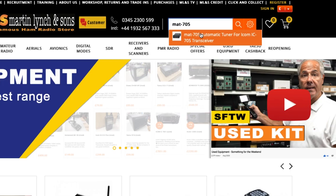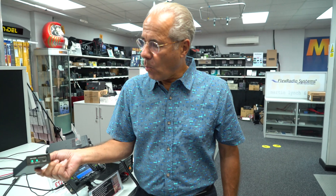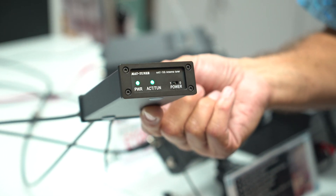Any band from 80 meters through to 10 meters, including six as well. So that's the MAT 705 - $219.95, built-in PP3 9-volt battery, and once the thing's tuned the relays stay in the latch position so it doesn't draw any current. It actually comes up and shows you here on the display.